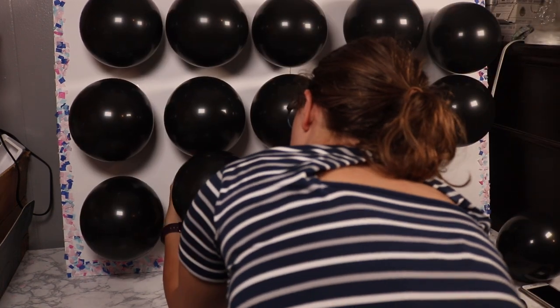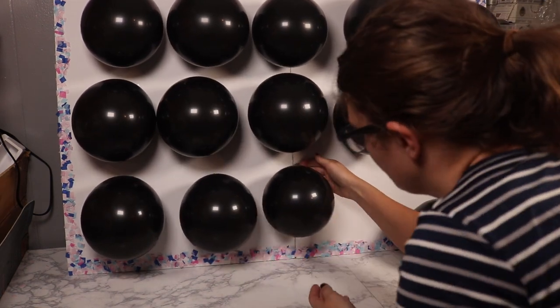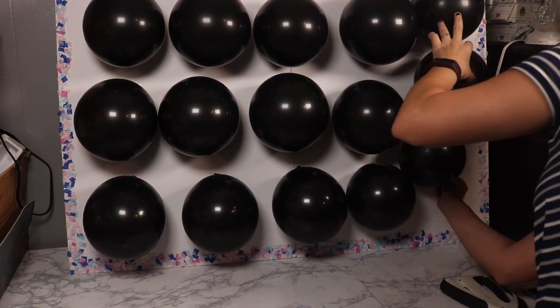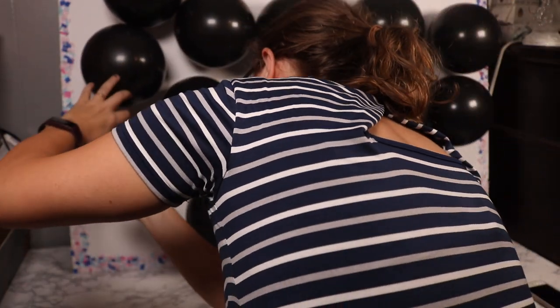Make sure whoever this surprise is for does not get too close to the balloons or they may hear which ones have confetti in them. For the most part nobody could hear anything unless you physically pick up a balloon and shake it — you're not going to be able to hear it.